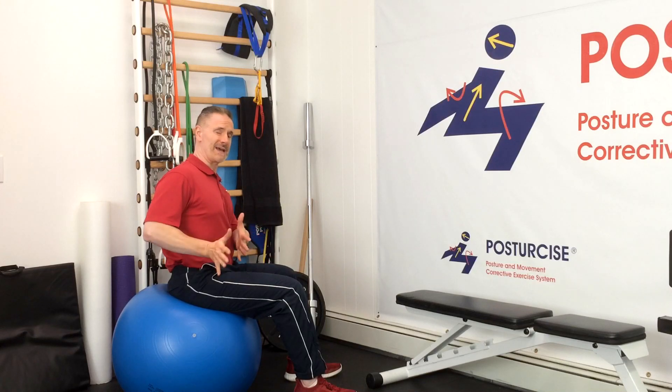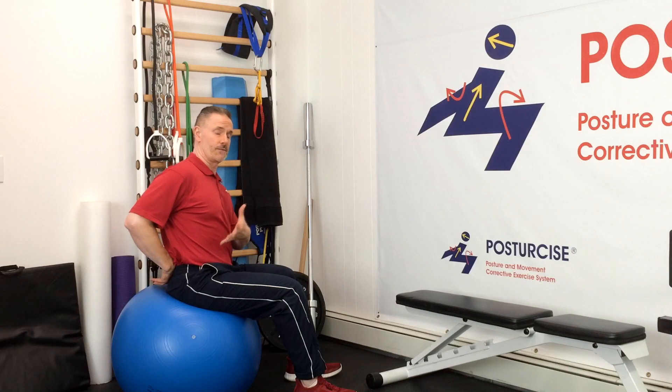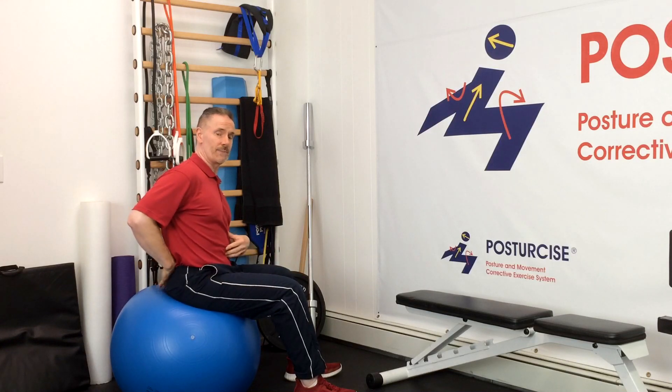So if you're not sure what your body mechanics are, what your postural issues are, or what your stabilizing muscle issues are for your spondylolisthesis, go to the PostureCise at the PainFreeandFit.com website, take our free body analysis, and learn how to stabilize your lower back first.